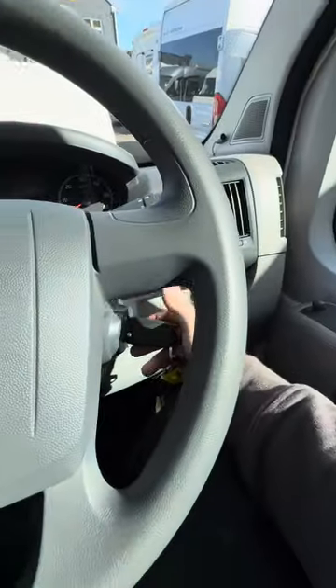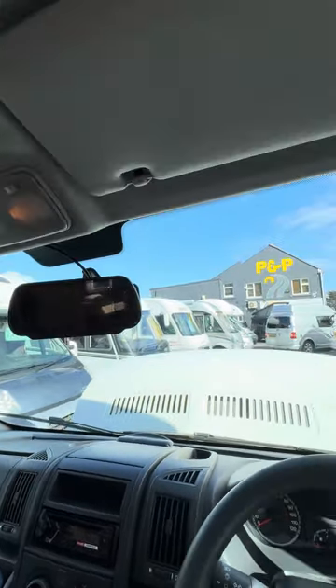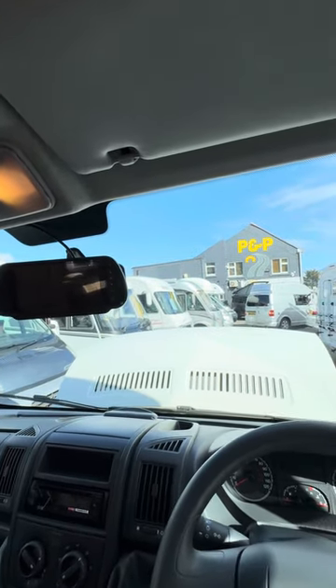If you turn the ignition off, the camera goes off as well, which means you don't have to worry about any battery drain — it won't drain the battery if the ignition is off.